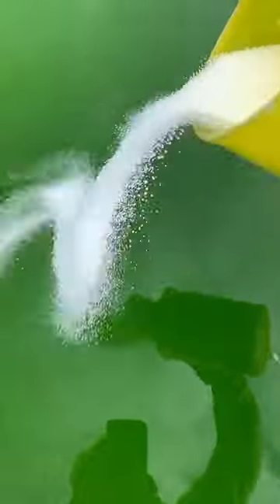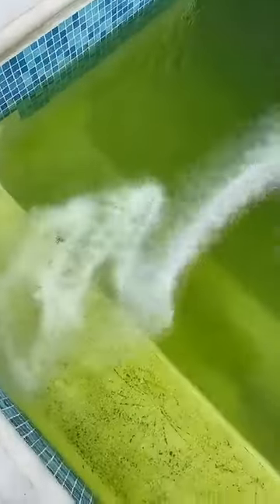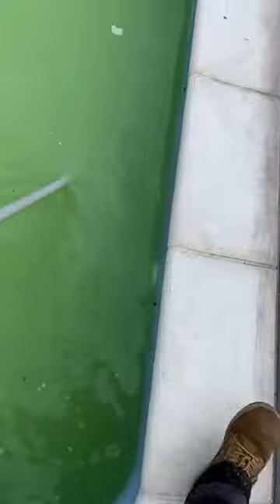It looks like the pH is a bit high, so what I'll do is get some pH minus out and sprinkle that around, then get the shock. The shock is unstabilised so it doesn't last too long — maybe two days — so I'll have to back it up with some chlorine granules.